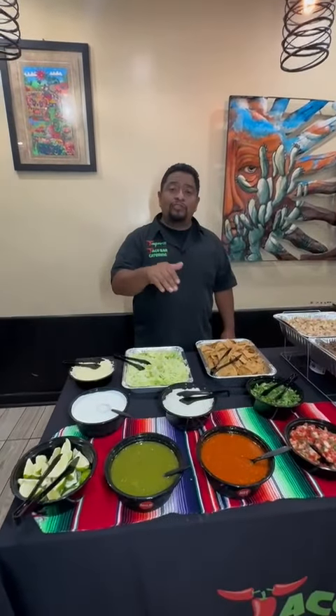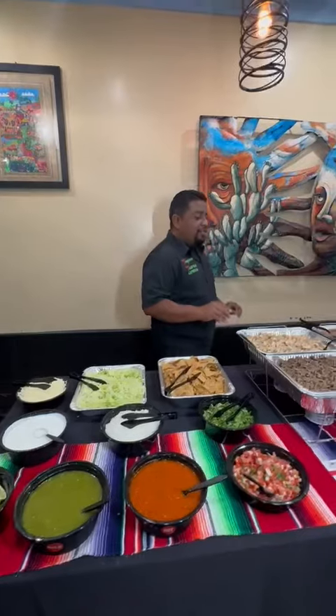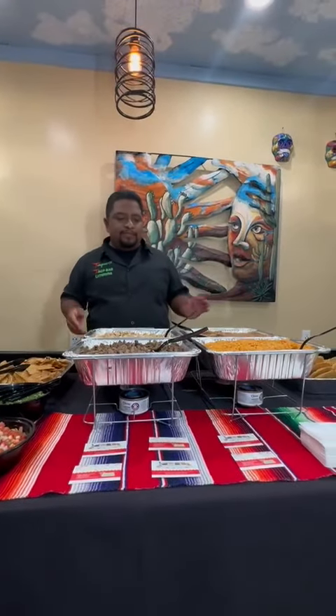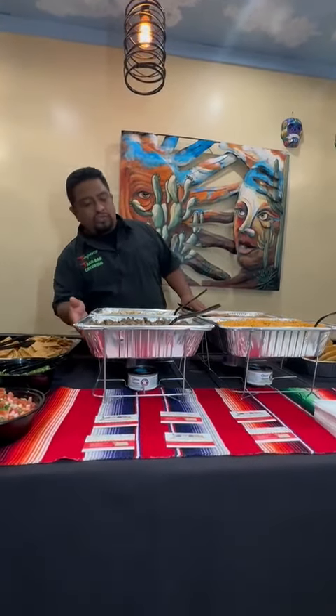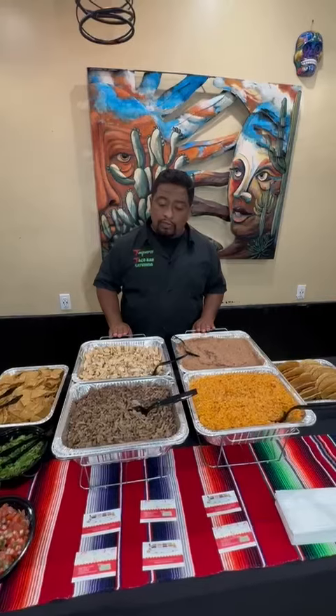And of course two different sauces, which we also label hot and mild so you know which is which. For this package, the wire chafers are optional, but I would always recommend just getting them from us — it's a lot easier because when we get them we'll set up for you guys anyway. It also comes with two sternos on each wire chafer, which keeps your food warm two hours after we leave.